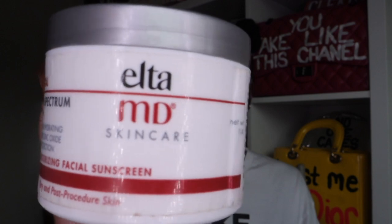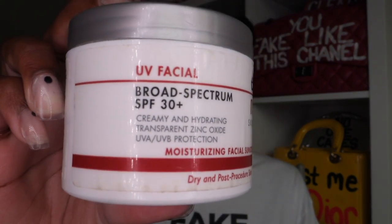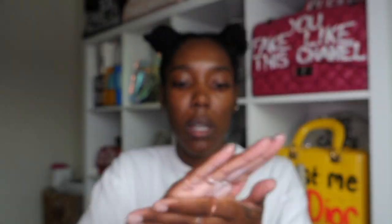For the last step, we are talking sunscreen. I was born in Venice, California — I'm a beach baby and I never wore sunscreen, and nobody told me to. So I'm an adult and I have to wear sunscreen now? This is the sunscreen I use, also by Elta MD — the SPF 30 Plus. That was my last product in the routine.